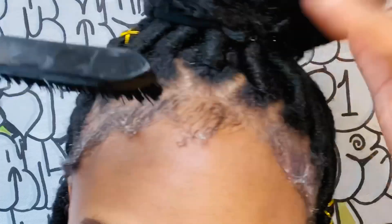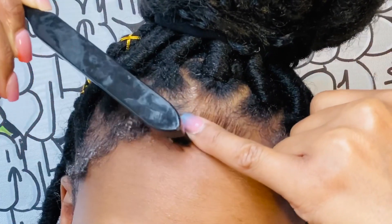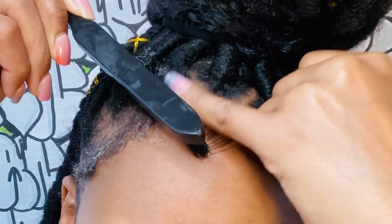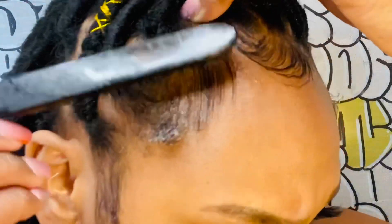Next we're going to take our teasing brush. I really like this brush and prefer it over edge brushes because the bristles are really hard and it has a rat tail at the end — you can make loops in your edges, do whatever you want, and it lasts longer. What we're going to do is just swoop, brush it down, and swoop.